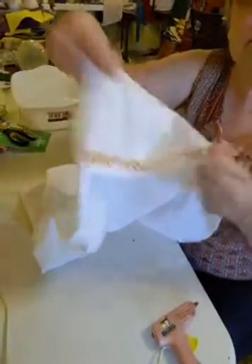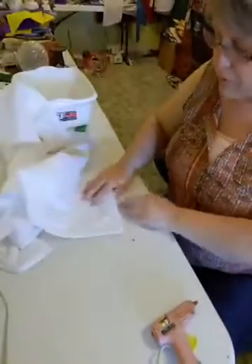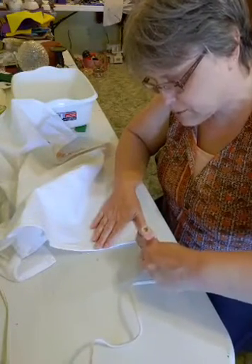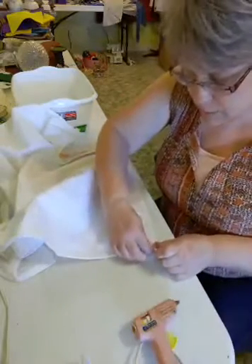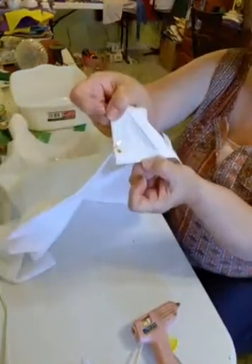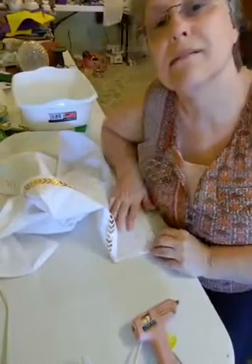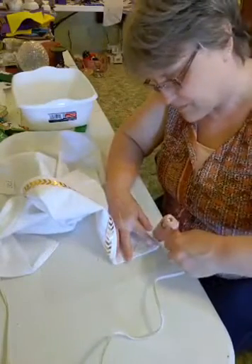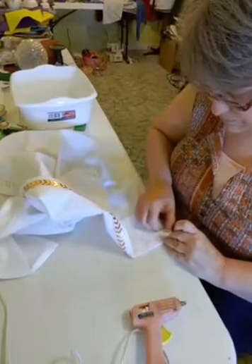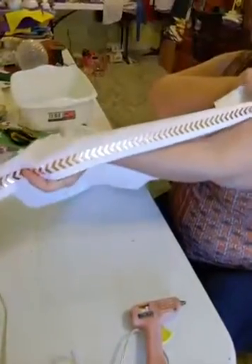This is what we have — isn't that pretty? I like this ribbon from the Dollar Tree. I'm just going to put it all the way on this back piece of ribbon and push it down. So we've got one side with the ribbon on and now we're going to do the other side.